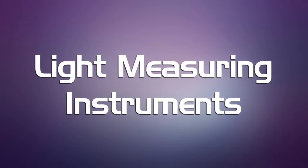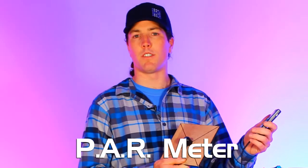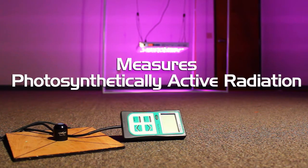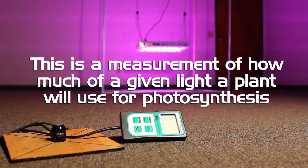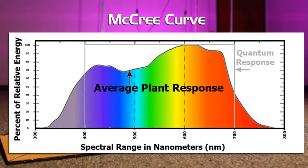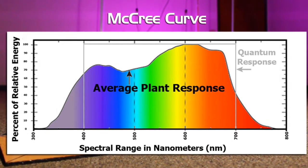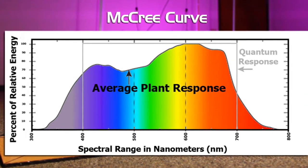Let's take a look at the instruments we're going to be using to perform this test. This is a PAR meter, another tool from Sun Systems. This is an important measurement for measuring grow lights for plants because it actually quantifies how much light is being emitted by the light source that is going to affect the photosynthesis of the plants. The photosynthetically active radiation spectrum is something scientists have been studying for the last 100 or 200 years. The McCree curve is the curve that scientists found back when they were first studying the photosynthetic action of plants.